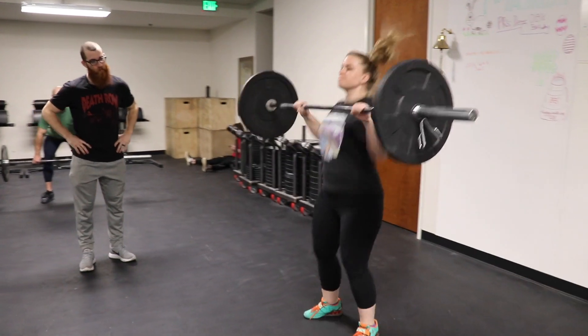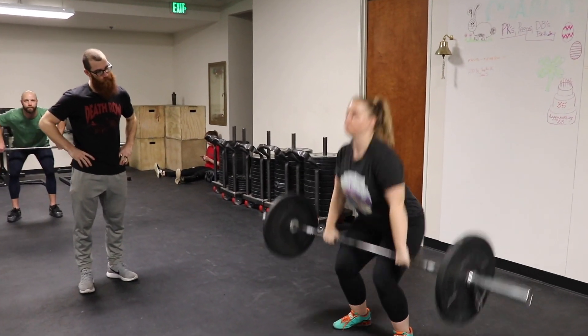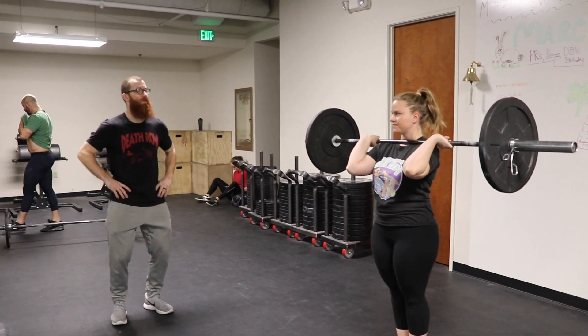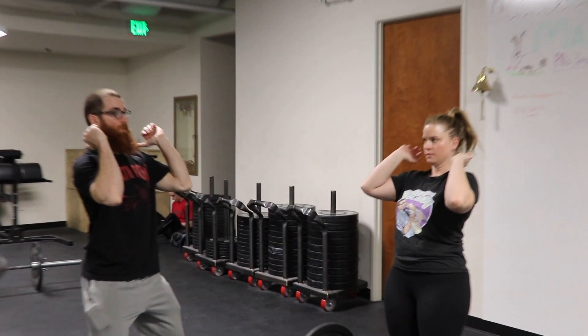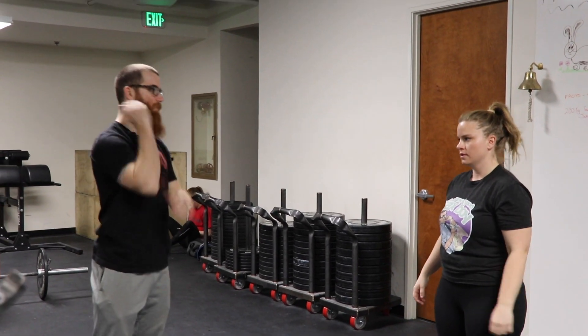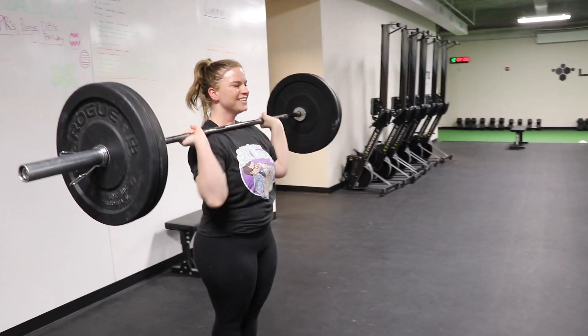Butt back a little bit on that catch. Good. You're a little toe heavy on the catch. Butt back a little bit. I don't want you to catch that like straight down. Sink into it a little bit. Just keep those elbows up when you catch it. There you go, Quint.